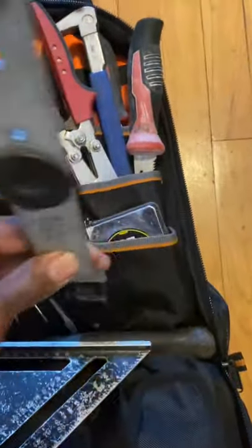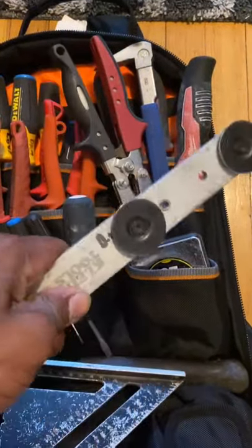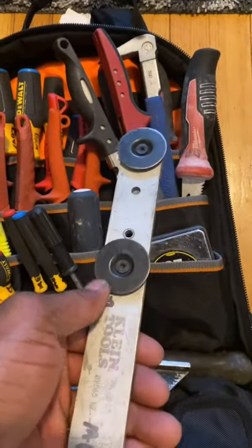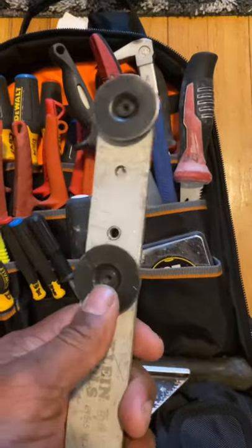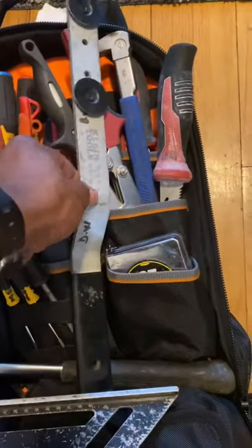This is a duct stretcher. I use it to make connections — for example, if the duct flange is not really that close, you can actually use this to pull it closer so you can make your connection with your drive cleat. That's what I use this for when I'm doing duct work.